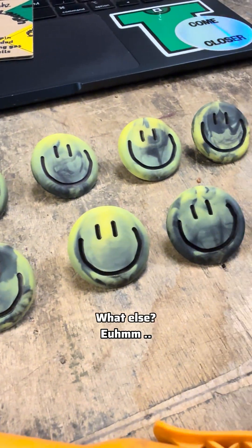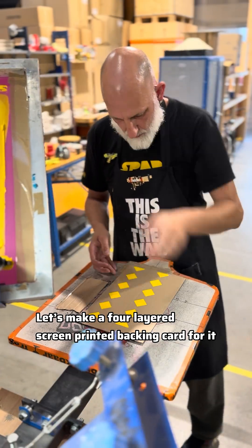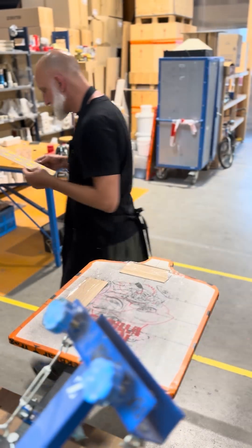What else? Well, let's make a 4-layer screen printed packing card. Why not? More to come soon.